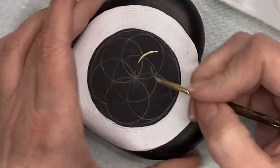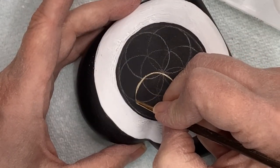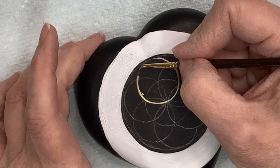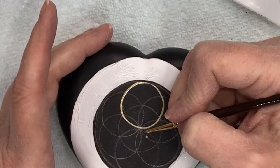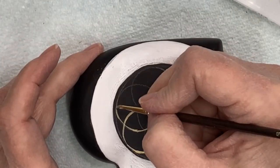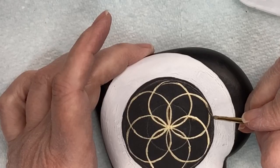Now this is the hardest part. I have a very thin brush and Folk Art Treasure Gold in Mayan Gold, and I'm outlining all of those circles — the six outer circles, the one inner circle, and also the very outer circle. They're going to be uneven if you don't have a really steady hand, and this takes me a long time to do. I caution you not to start your circle at an intersection — stay away from where the circles cross because you'll get a big build-up of paint there. I have my six flower petals in the middle and my six outer rings.